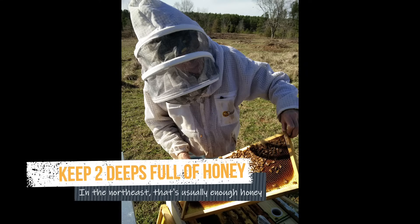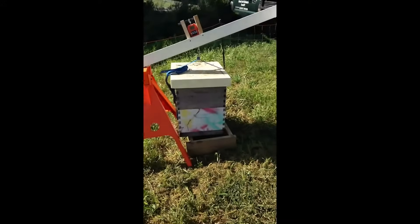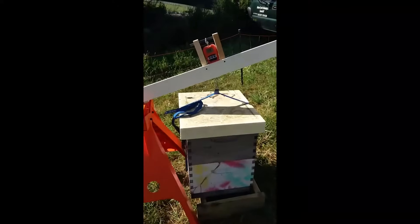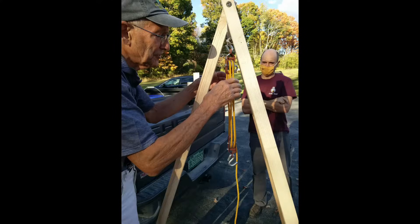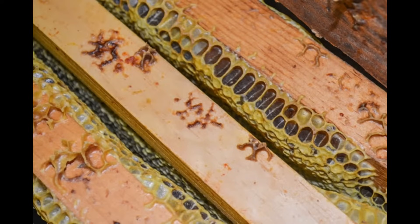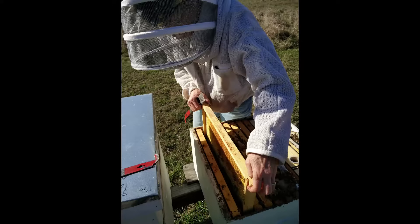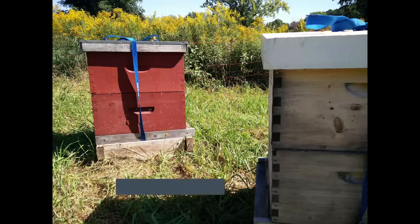You can assess this by weighing or looking at the frames to see if they have capped honey. What is a good amount of honey for bees during winter in New York state and surrounding areas? For a double deep hive, we want it to weigh 130 pounds. Without a scale, the top box should have nearly every frame nearly full of capped honey; the bottom box frames should be about half to three-quarters full of capped honey. The remainder is taken up by the cluster and a small amount of brood. This equates to approximately 80 to 90 pounds of honey.